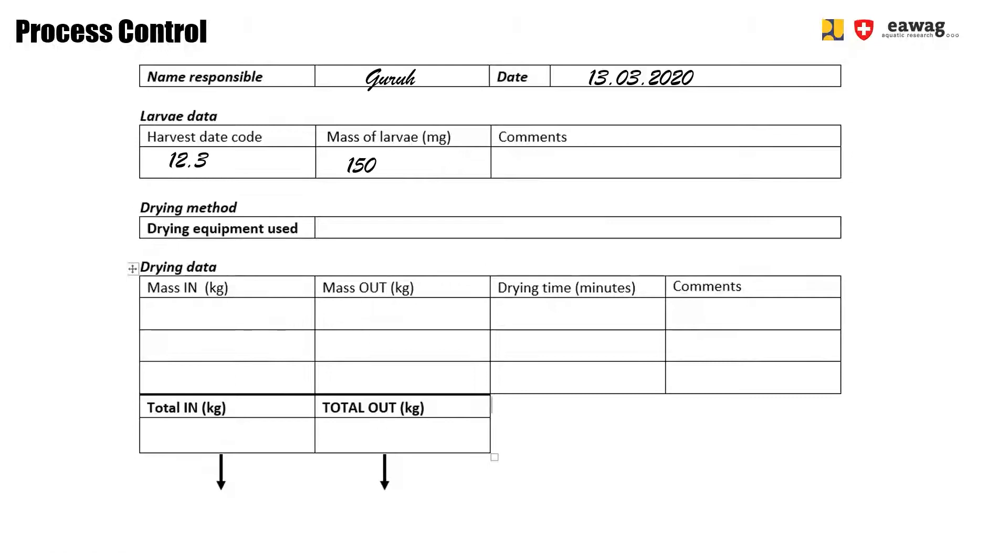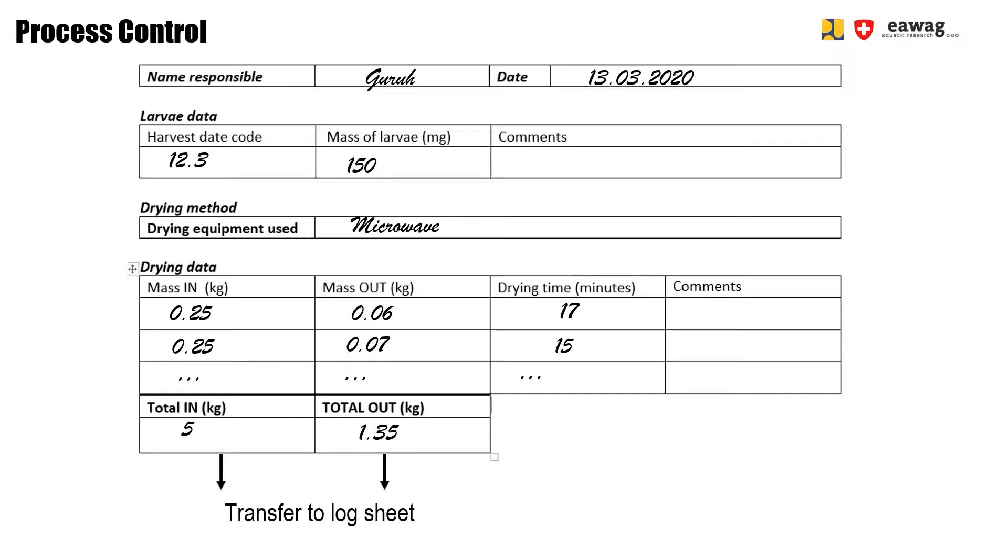This is the log sheet for drying. Here you can fill in the weight of larvae going into the microwave and coming out of the microwave. Also note down the total drying time needed for each batch. At the end of the activity, sum up the total mass in and out. These two numbers are needed to calculate the yield, which is a process control parameter.